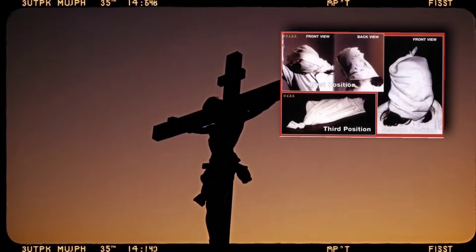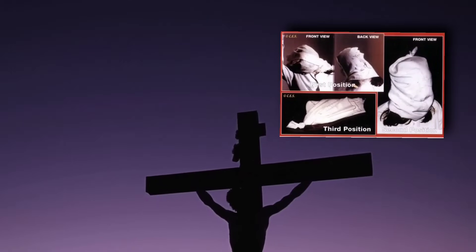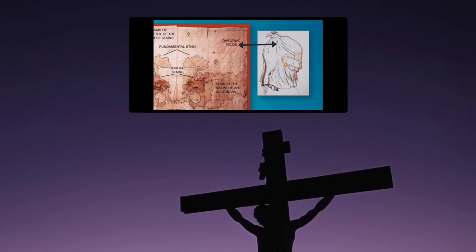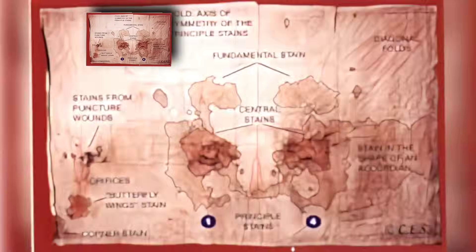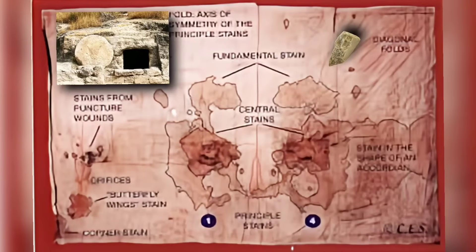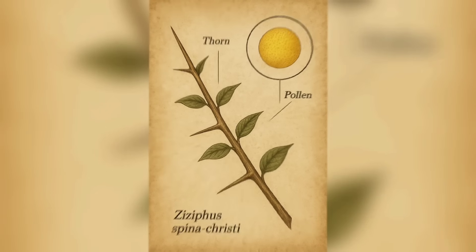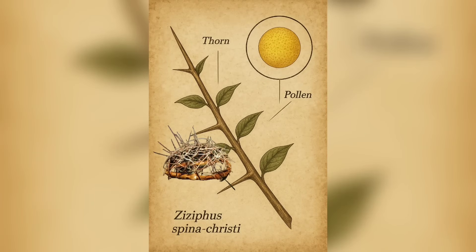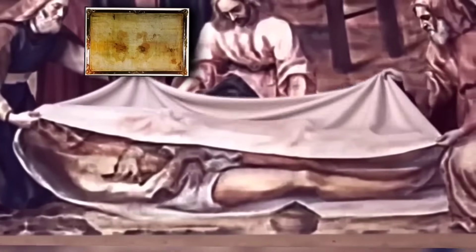While Jesus is still on the cross, a small linen — the Sudarium — covers his face for dignity. Bright arterial blood mixes with clear pericardial fluid that flows from the mouth and nose, soaking into the cloth along with Jerusalem limestone dust from around the face. Pollen from Ziziphus spina-christi, a local Christ's thorn shrub, clings to the damp fibers. Almost everything that lands on this little face cloth — blood, fluid, dust, thorn pollen — will later show up on the larger shroud.